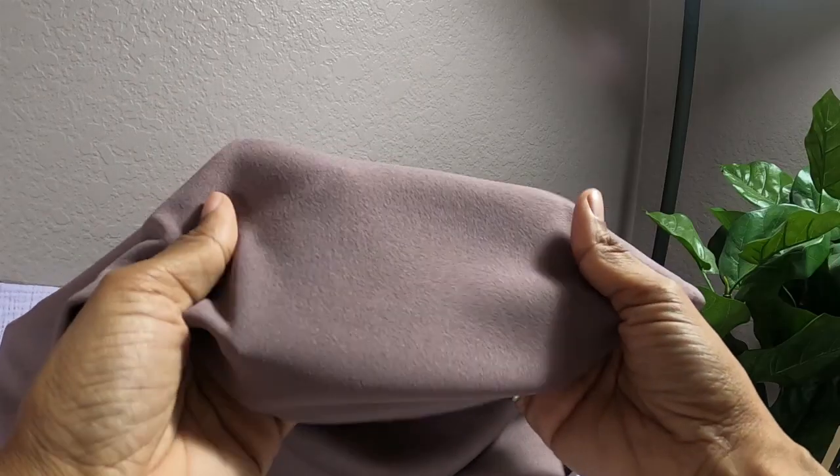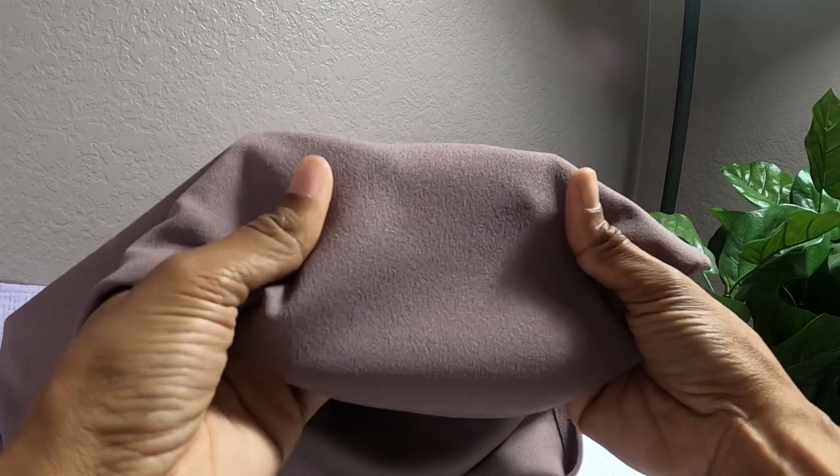The next make I want to share is a vintage pattern — it is Simplicity 9903. I made View 1 and I made this in a crepe knit in a mauve kind of color. This pattern was very, very easy.